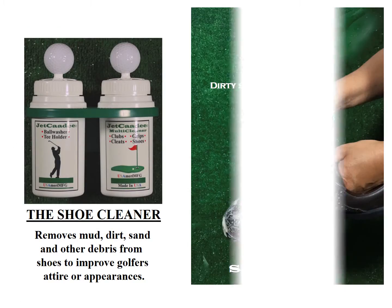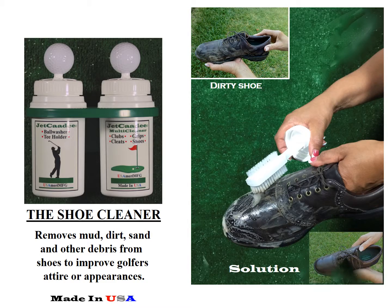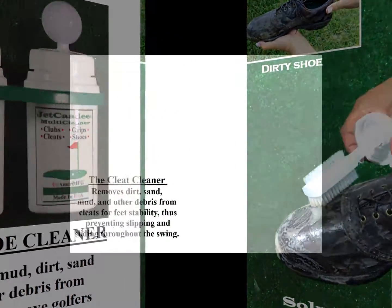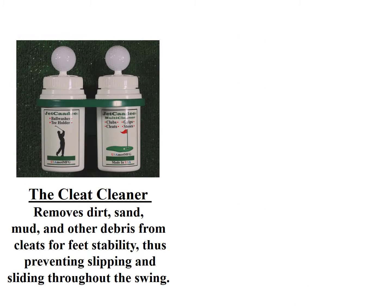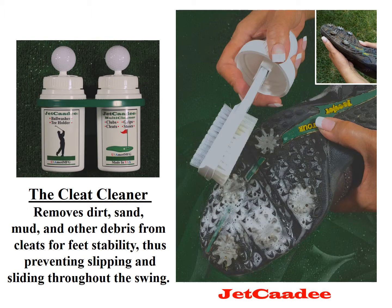The Shoe Cleaner removes mud, dirt, sand, and other debris from shoes to improve the golfer's attire and appearance. The Cleat Cleaner removes dirt, sand, mud, and other debris from cleats for feet stability.